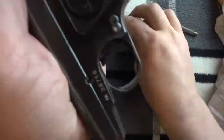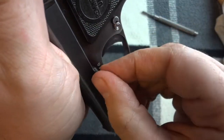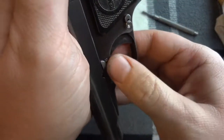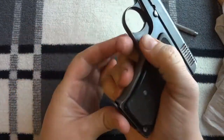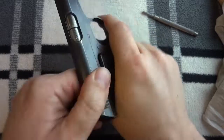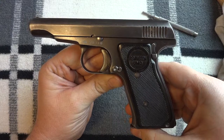Pull it back just a little bit, line up the notch. Okay, everything's good. Function check. Point it in the safe direction — not toward my neighbor's house. There you go. Done.